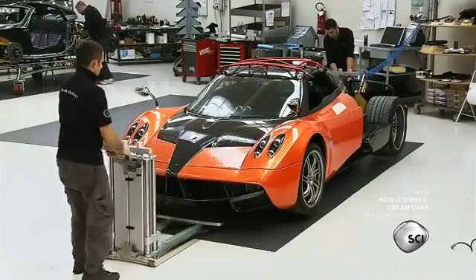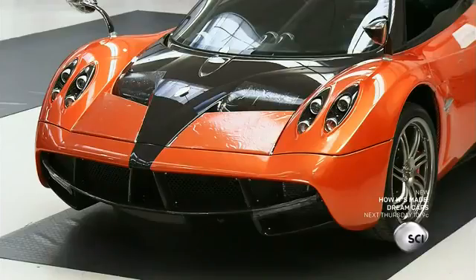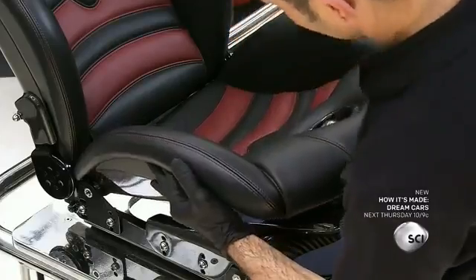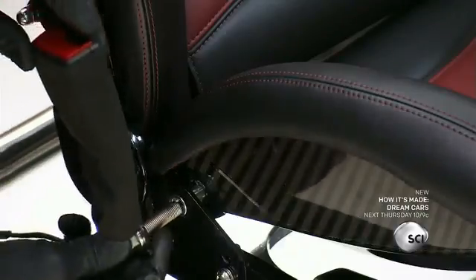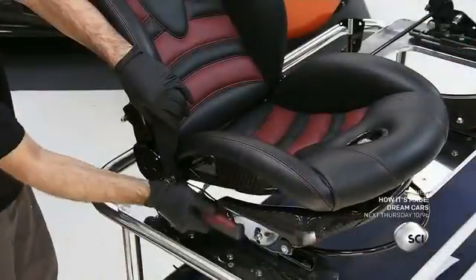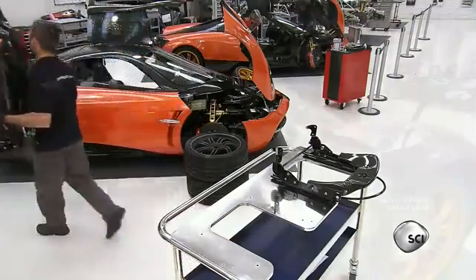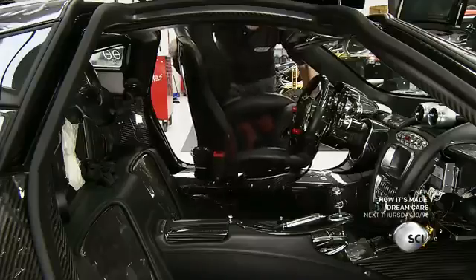Mechanics take the car off the custom-made hydraulic lifts and leave it on an assembly line platform. A worker mounts the seats, assembling the seating cushion with the adjustable back section. He installs the seat belt buckle guard and fastens it with a wrench, then brings the assembled seat to the pilot's side door and carefully places it inside the cabin.